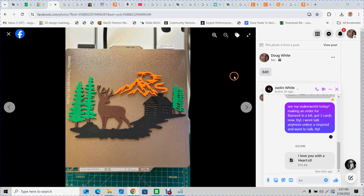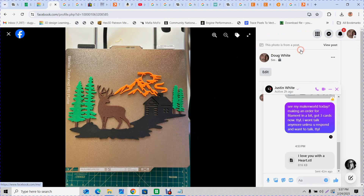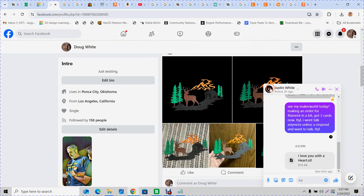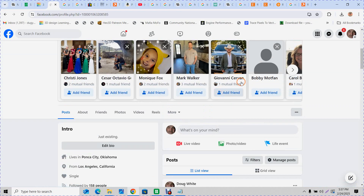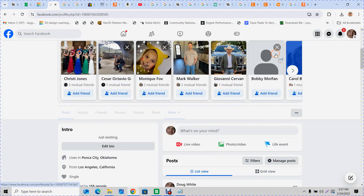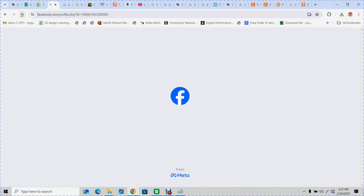I'm getting ready to put a file up on Maker World. I'll show you how I do it. I upload my pictures — I take pictures with my phone, so I upload them to my Facebook on my phone, but then I come here and grab them.